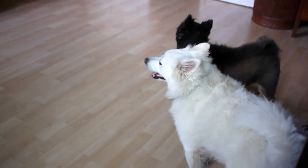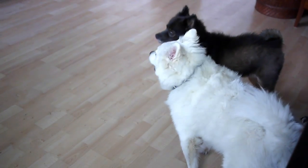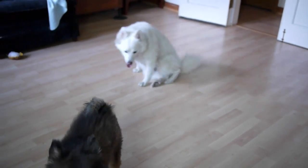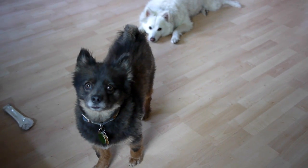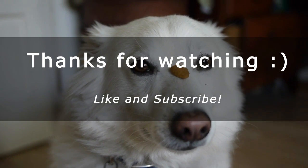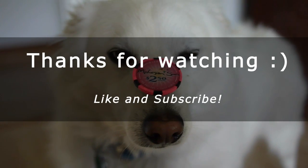My dogs are being really loud because they're playing right now — maybe I should show you that because it's cool to watch. Did they just get shy? What happened, boys? All right, never mind, no more playing.